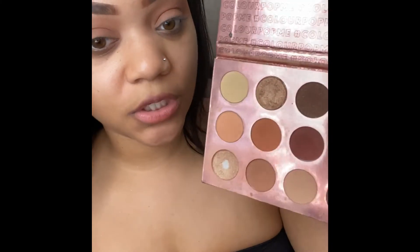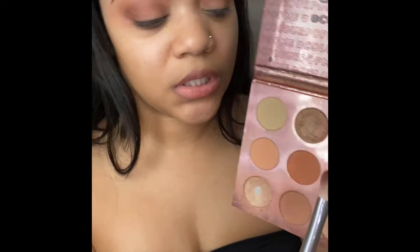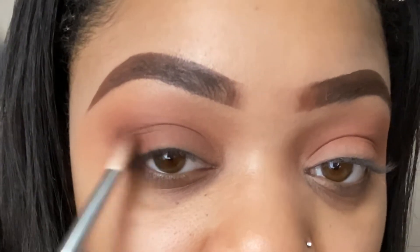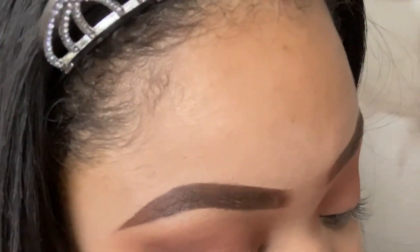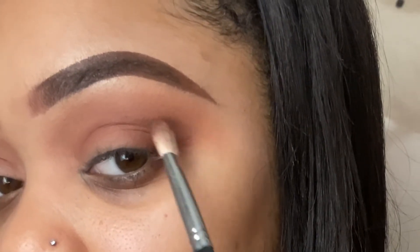Now I'm going back in with Keep It PG, Thin Noodles, and Extracurricular, because I'm the type of person that likes to mix my shadows for dimension — that's why you see me going in to three different colors. The more dramatic you want your shadow, the more you're going to build.